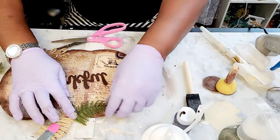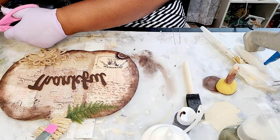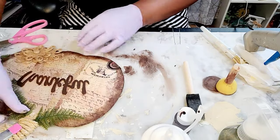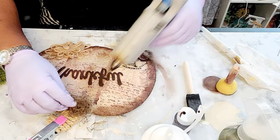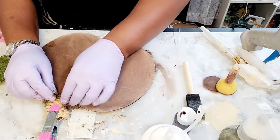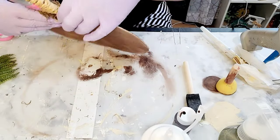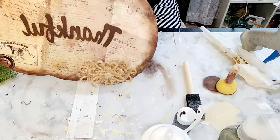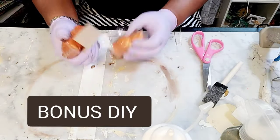I started out with these greenery picks and was going to add them, but then I decided not to — it was just too much and too busy on the pumpkin. When I create things it has to be visually pleasing to my eyes; if not I will remove it. However if you like that look, please move forward — add some flowers or whatever. That greenery just did not look right to me because it was too busy on the piece.